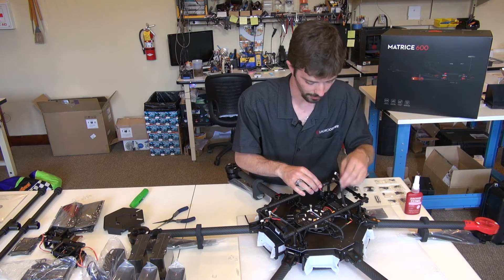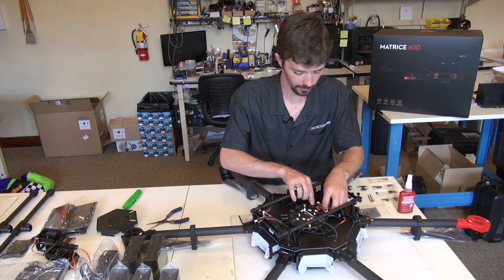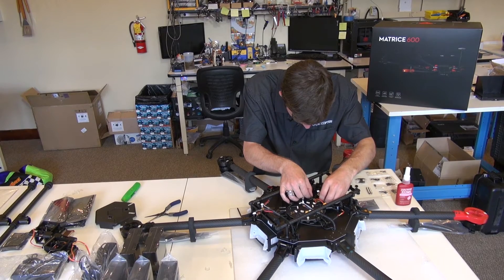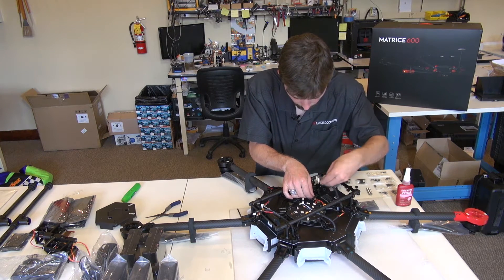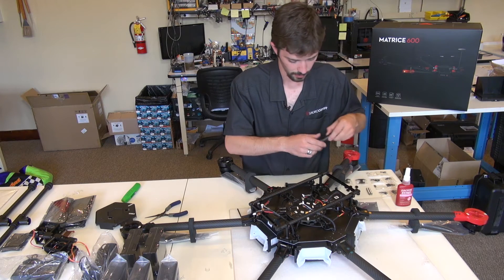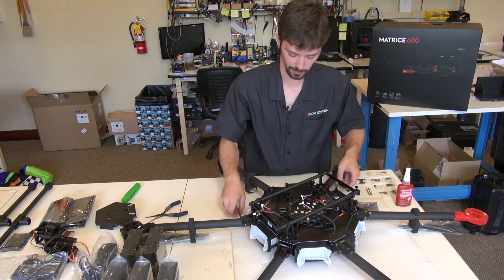I'm going to start off with booms one and two, the negative terminals. You'll see on the distribution board: LBAT1, LBAT2, LBAT3, and so forth. I'm going to sandwich these on top of each other, one going in the left side and one going on the right side. Then take the bolt that you just removed, put it back in, and tighten it up. I'll cinch it down a little bit with this tool and then go back over it with this one.